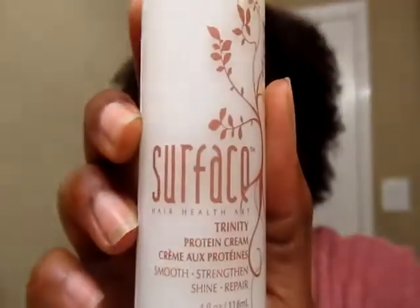I want to tell you about the products that I use with it. I'm not too fond of anybody's shampoos, so I did not buy the shampoo. But I did buy their Surface Trinity Protein Cream. I don't know if you can see that — it's a four ounce bottle. I'm supposed to use this every day. It's a pretty thick consistency, but it smells really, really good. And it makes your hair really soft.